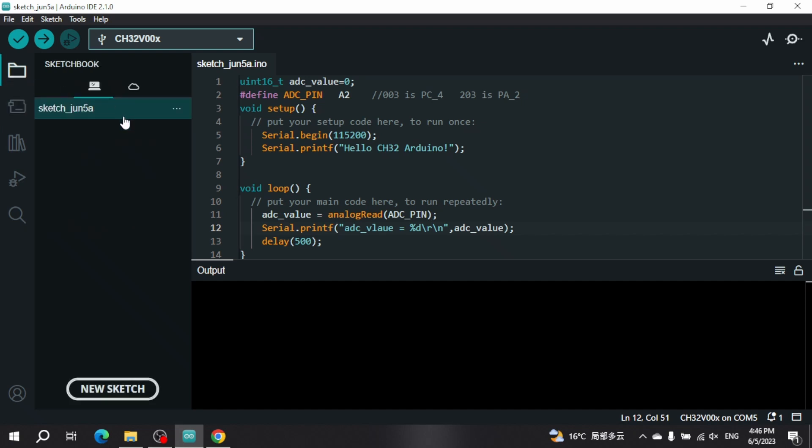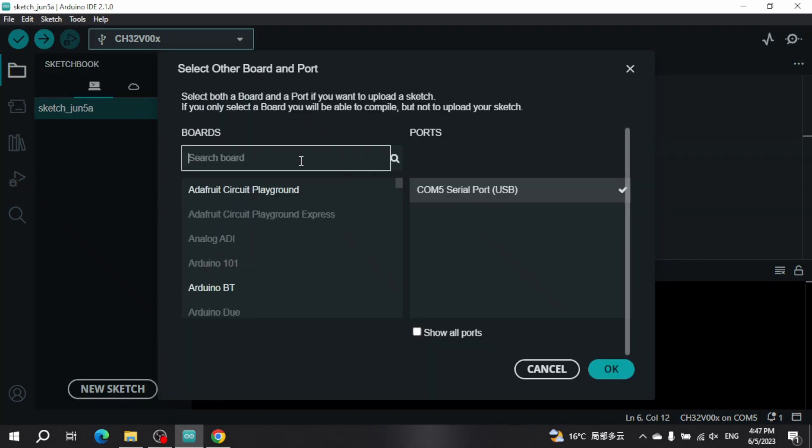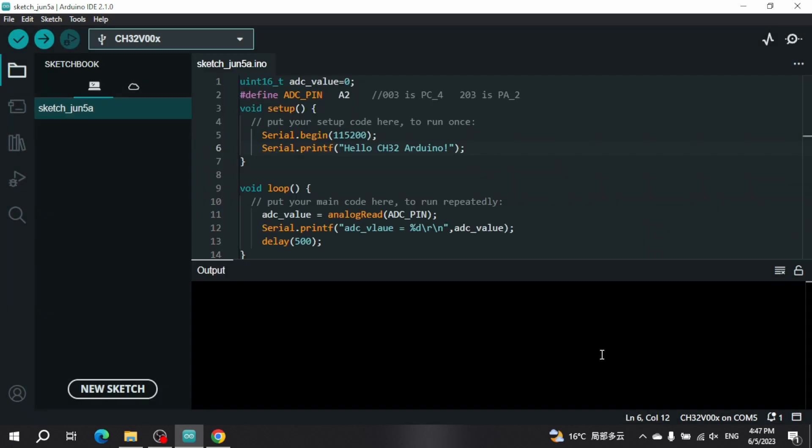Now the installation is done. I'm going to connect my board, which is a CH32V003, and use WCH-Link to connect it. Then go to 'Select Board', choose CH32V003, and also select the COM port — in our case it's COM port 5.